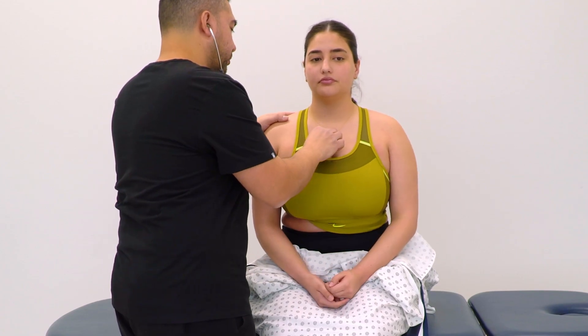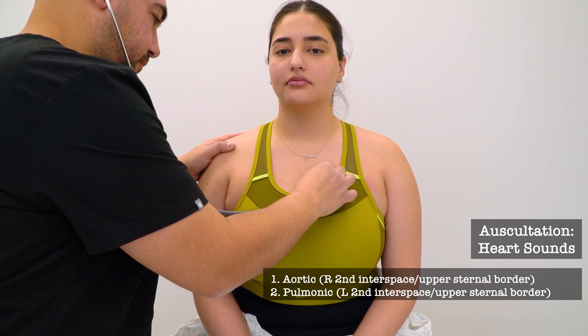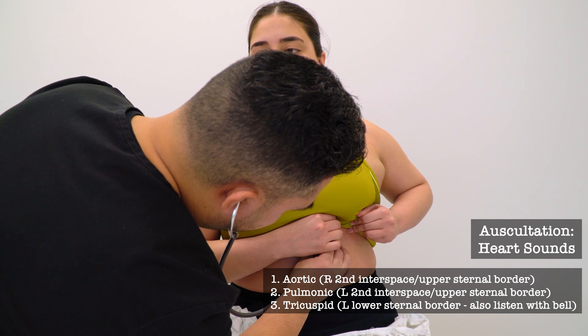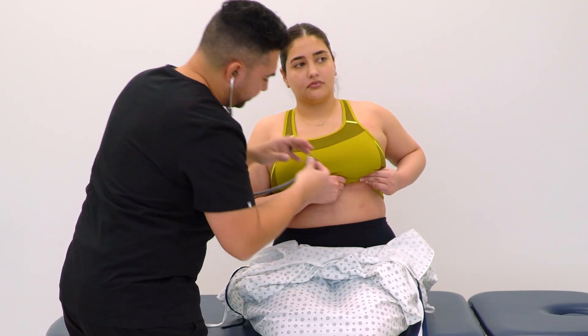I'm going to listen to your heart now — you just breathe normally. Lift your left breast. Just hold it for a little longer.